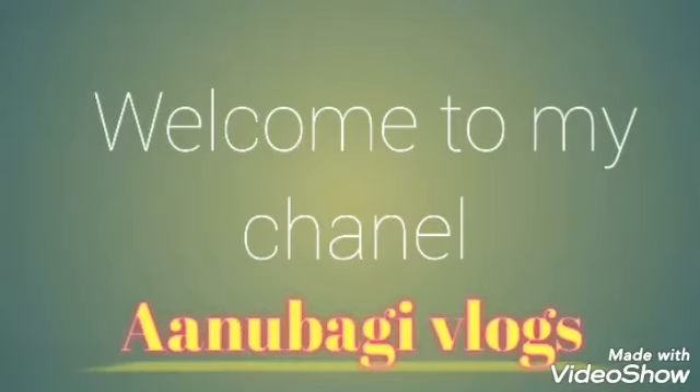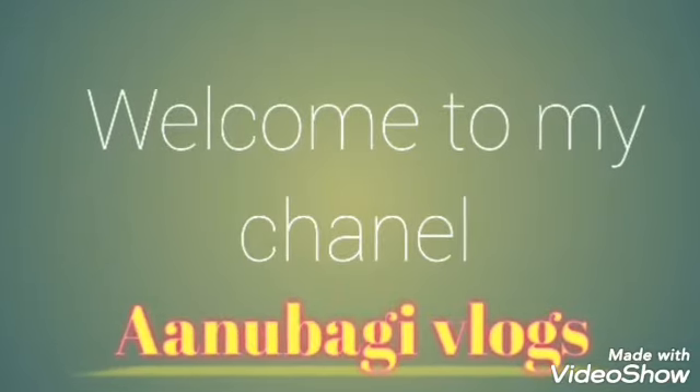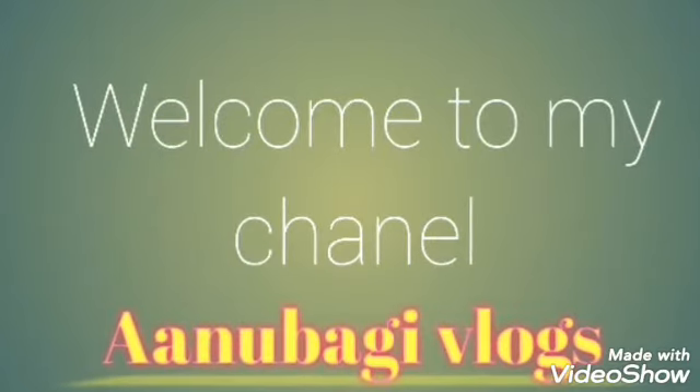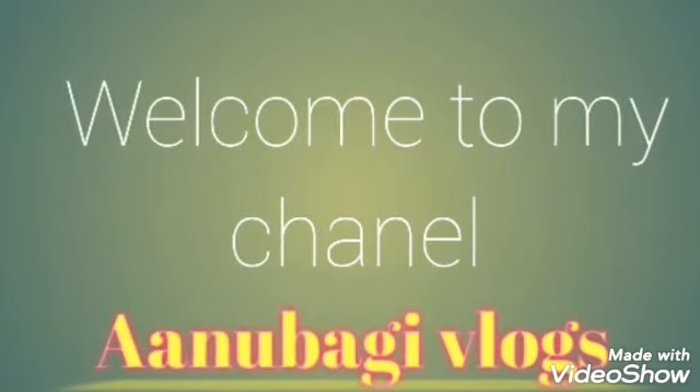Hello! How are you? I am here to share my morning vlog. Hello friends! I am here to share my morning vlog.